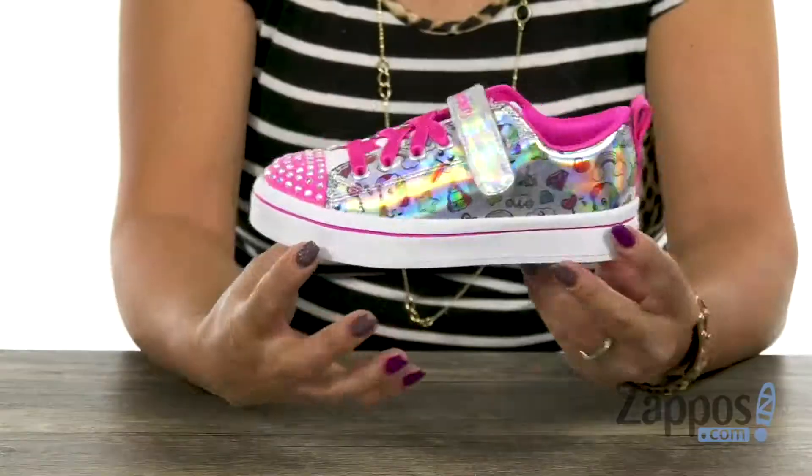Hey my loves, it's Gina Lynn here with Zappos.com. The Mini could have twinkle toes with this twinkle light. Let's go check it out — it's from Skechers Kids.